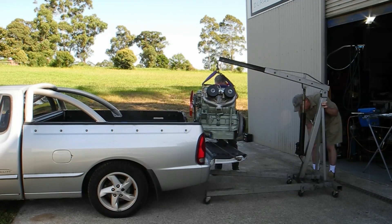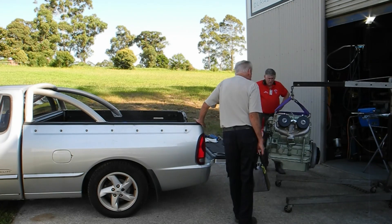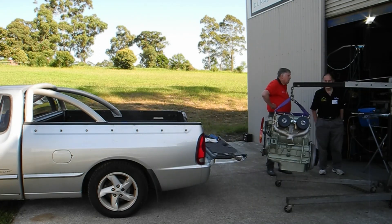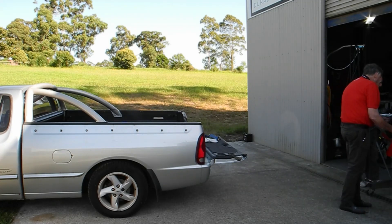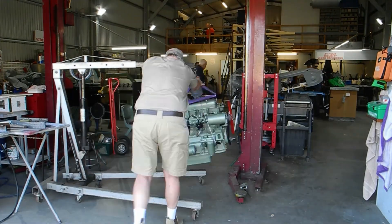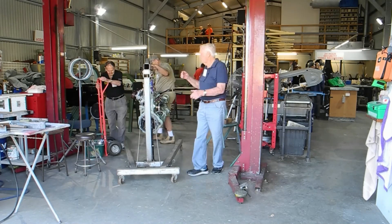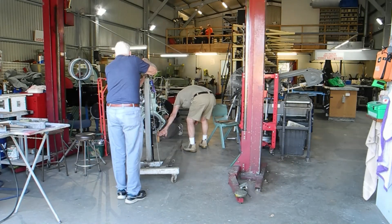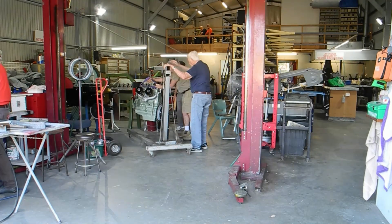You might recognize this chap - his name's Ken. He actually helped me with the spray job on the chassis, and we're about to see a bunch of guys just coming around to help. It's a really great organization - I like the people there, they're all interested and all keen to help.